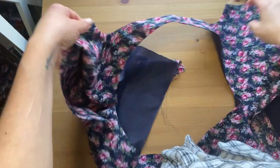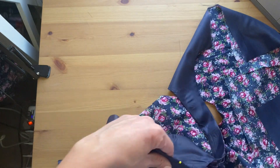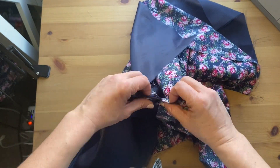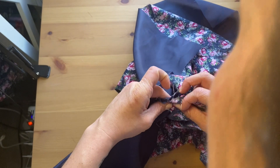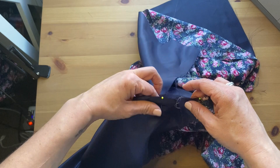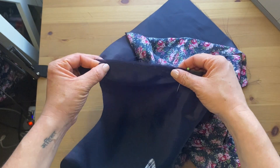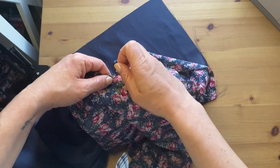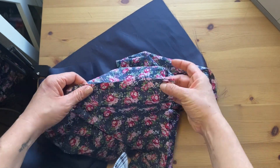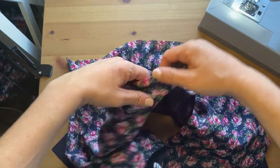We're almost done — the next step is joining the side seams. Open up your shirt and, for the same armhole side, take the lining of the front and pin it to the lining of the back, making sure you're meeting at that armhole seam so everything aligns. I added a pin to keep the dart pointing down, and pinned from hem to hem. Bring this to the sewing machine, sew at your seam allowance, press the seam open, trim it down, then repeat on the other side.